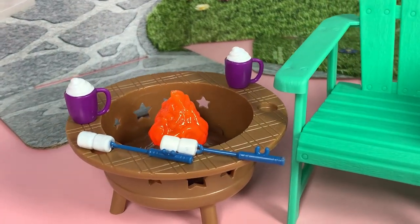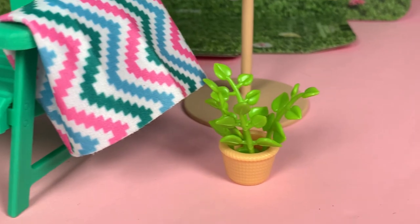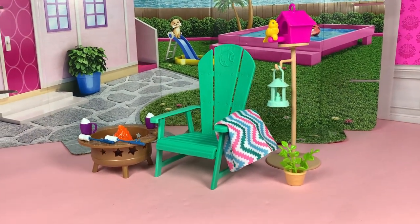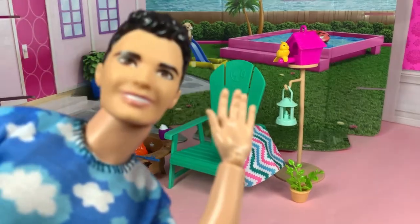Thank you for joining me as I unbox this Barbie furniture. This set is so cute. What do you think about this one? Comment down below, like and subscribe. Follow me on Instagram at John in the Dream House. And as always, see you next time at the Dream House.